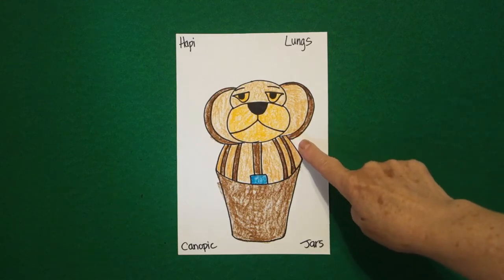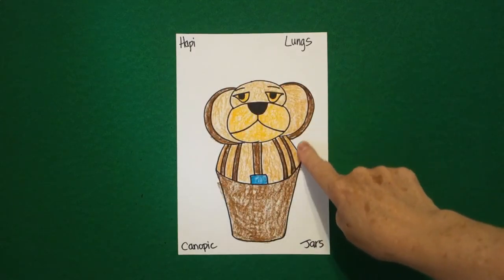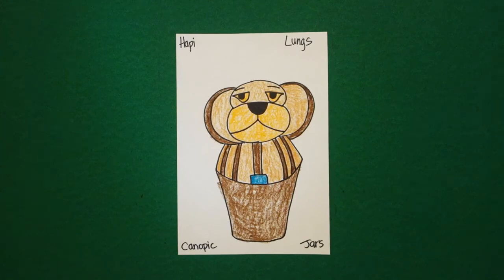I was just thinking it would be kind of cool to cut these out and put them on maybe a stiffer piece of cardboard or poster board and have them stand up.